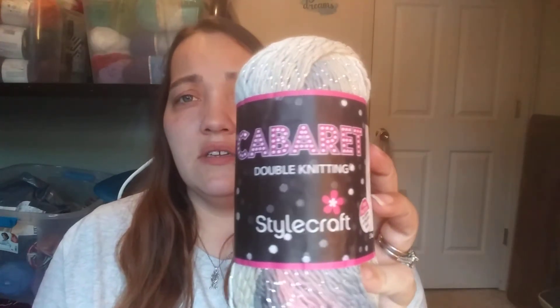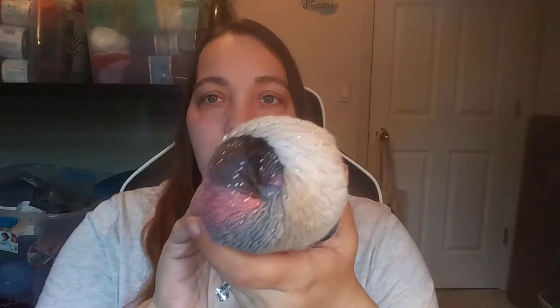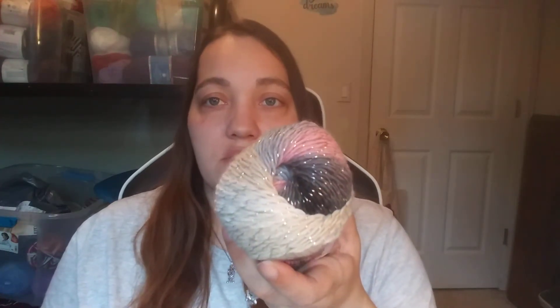Now let's move on to Dear Moors — I think that's how you say it. I got just two things. I got the Stylecraft Cabaret Double Knitting. It's really pretty — I thought the colorway was really pretty and it's metallic. You know I love sparkly yarns. I have another project in mind for this one. It is 98% premium acrylic, 2% polyester, approximately 230 meters, 251 yards, machine washable, cool tumble dry. And this one is called Turtle Dove.